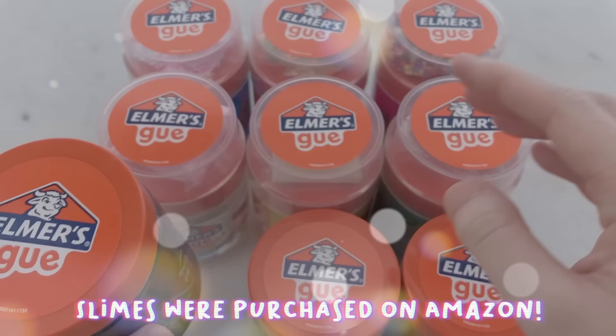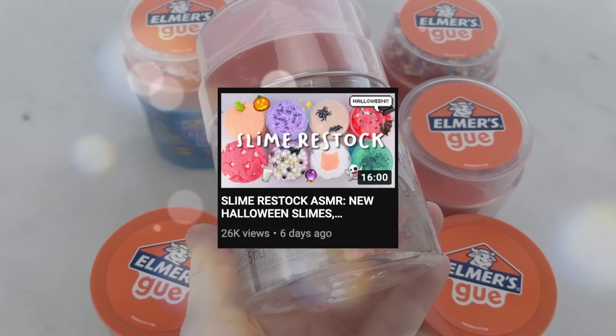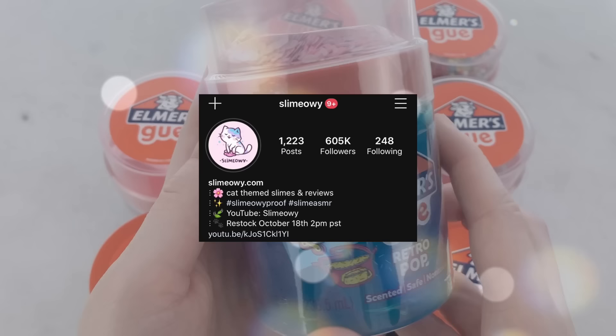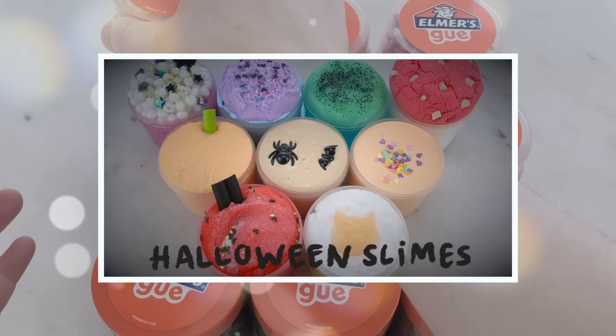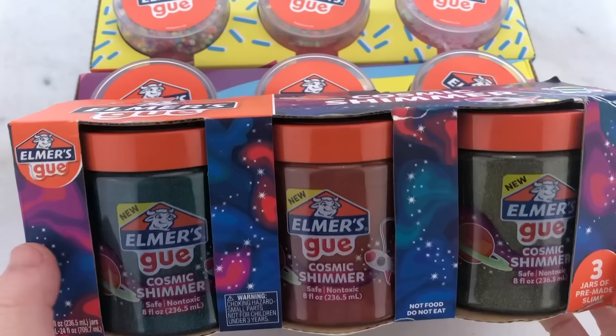I purchased three of their slime kits on Amazon, so I have a total of nine slimes. Before we begin, I wanted to let you guys know that I am having a Halloween slime restock this weekend, Sunday 2pm PST. You can check out the Halloween slimes on my last restock video or on Instagram, and you'll be able to purchase these at slimeyaoi.com. Here is the intro of it if you haven't seen it already.